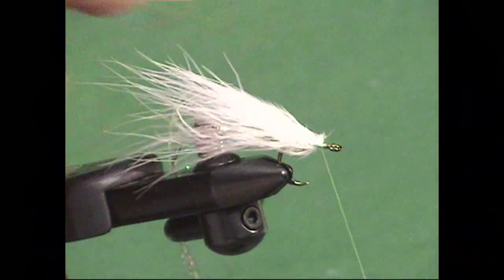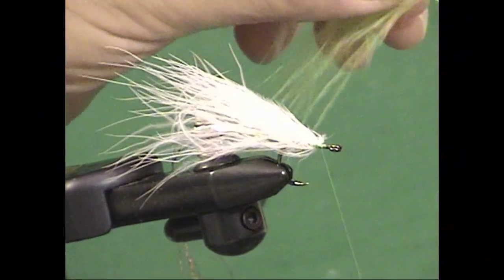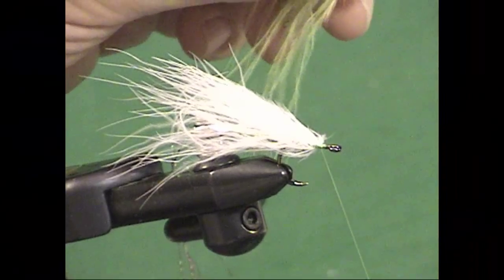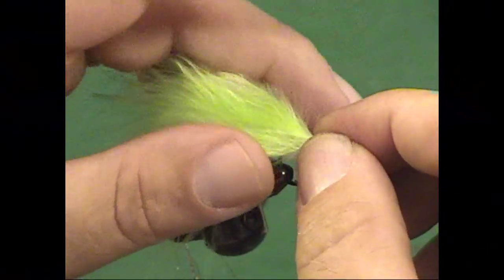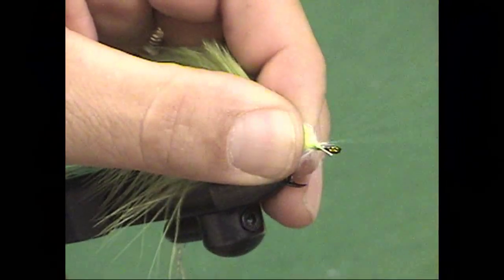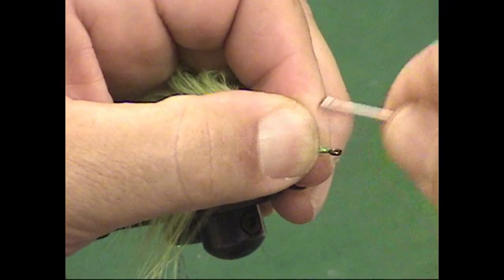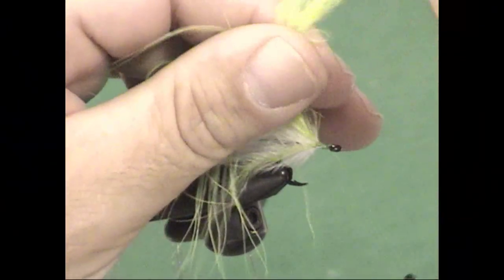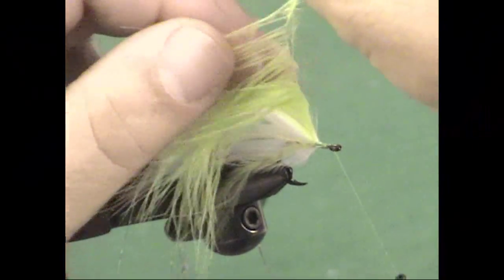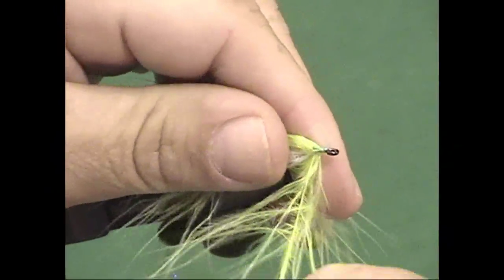Now clip off the rest of that excess marabou. The next step is to add the chartreuse marabou. Same thing — marabou blood quill. Come down to the part where the blood quill begins to really thicken up and strip that material away, giving yourself a good tie-in point. You can see that the marabou has a little bit of a natural curve — this is the outside and inside of the feather. Tie it in so that the natural curve is facing downward. Bind that right up to behind the hook eye and leave your thread there. Hold up that marabou; wet your fingers a little bit and pull all of those marabou plumes to one side. Probably the hardest part about this is just getting used to handling marabou because it is such an awkward material — it's all over the place.